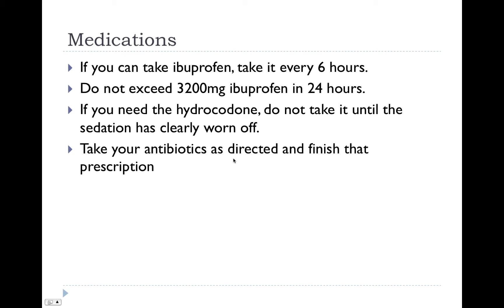If you can take ibuprofen, make sure to take it every 6 hours even if not in pain. It will help you stay ahead of the pain and also has anti-inflammatory action. We should give you some ibuprofen before your procedure starts, so make sure to take some more 6 hours after your procedure. Make sure not to exceed 3200 mg of ibuprofen in 24 hours.